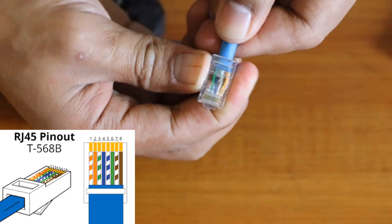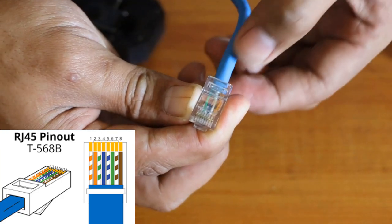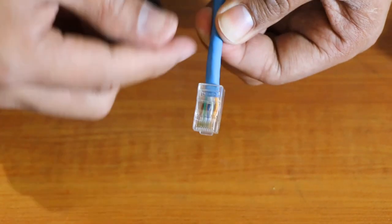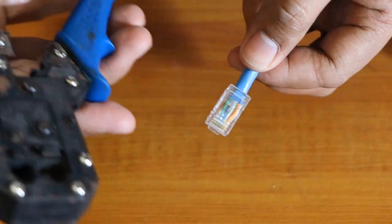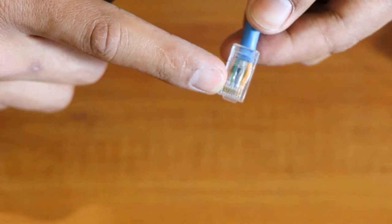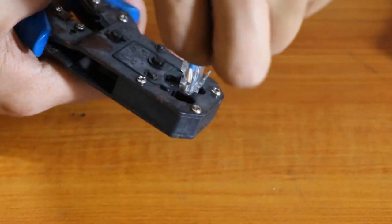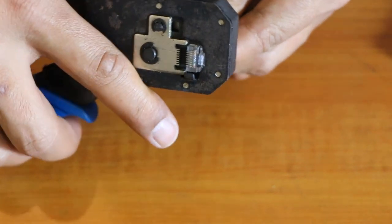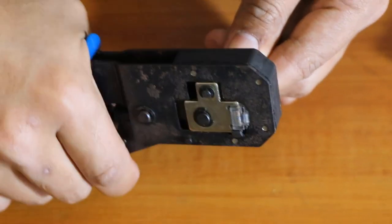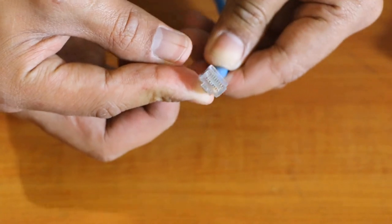The second thing to check is that the blue shielding of the cable goes through into the connector as well, so if someone pulls on the cable it will be tough and secure. Now get the crimping tool — you can see it has teeth that push in the copper contacts. Turn the connector around, place it in the tool, and crimp it. You can do it twice to make sure it's solid.